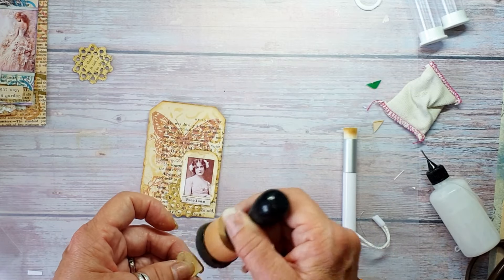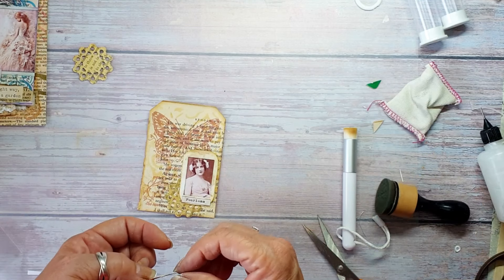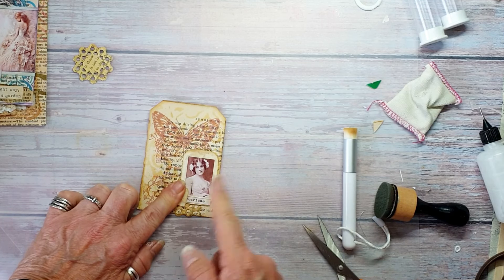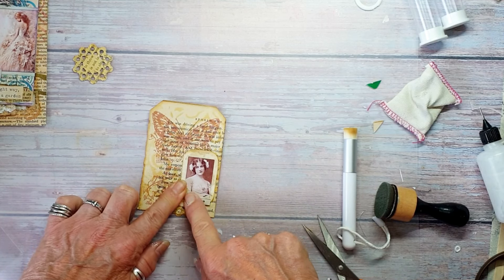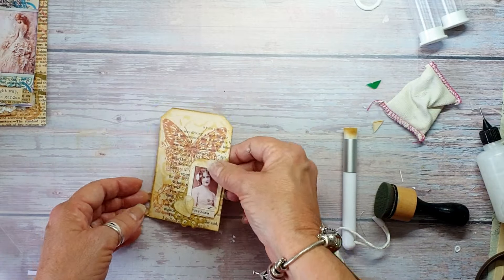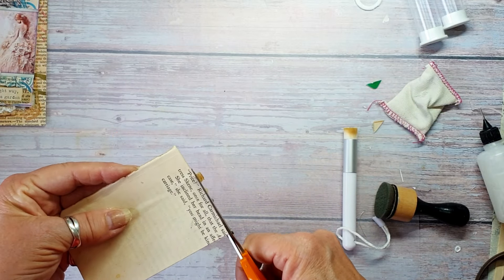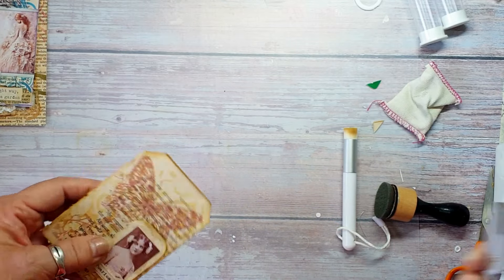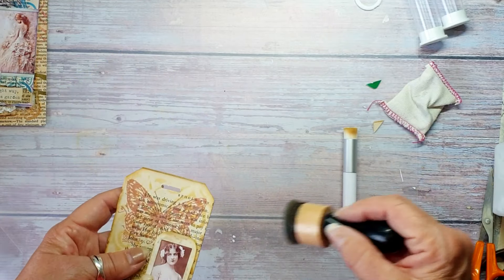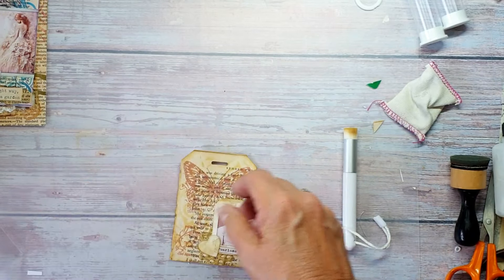Then the little heart. I've done the doily a bit too far over that way - it should have gone into the middle but never mind, it's been done now. If I wanted I could put a little bit of doily there but I'm not going to. There we are - we have that. I'm just going to trim these bits off, and again just put a little bit of ink over there.